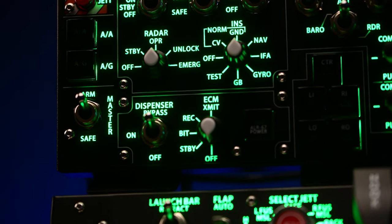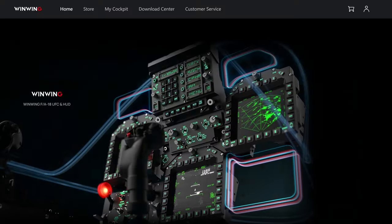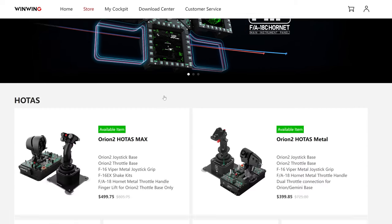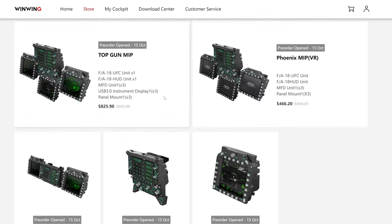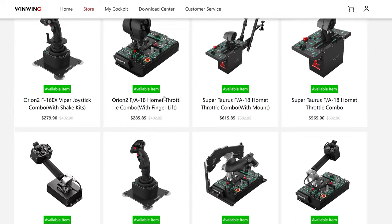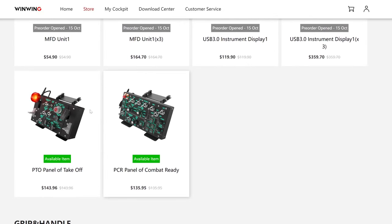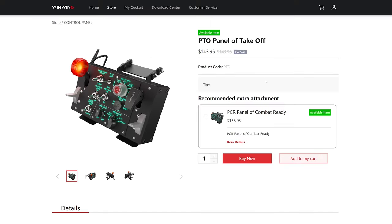One thing that may put some people off is the website and the fact that you're buying direct from China. But buying from One Wing is up there with some of the best online shopping experiences I've had. I got prompt confirmation emails and delivery tracking codes pretty quickly — it even arrived within a week. I'm based in Australia, so it's not too far to travel, but overall a great experience.